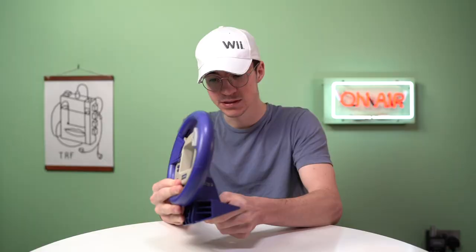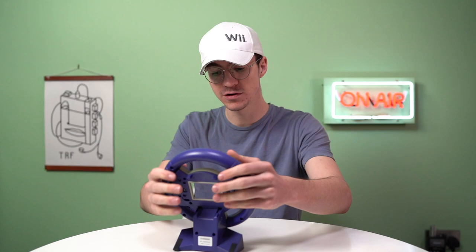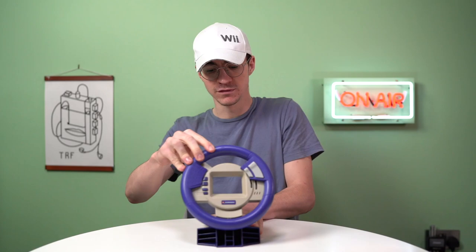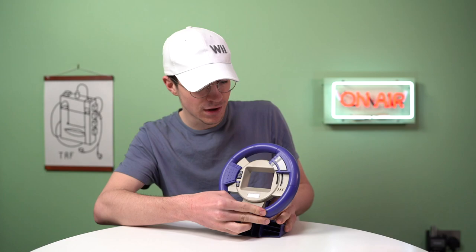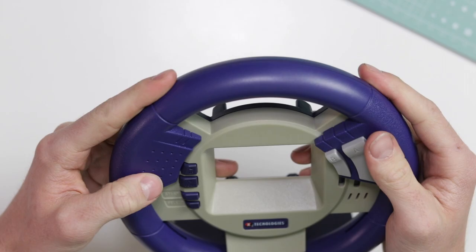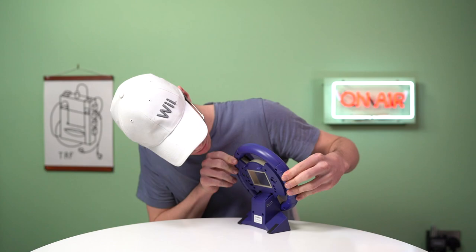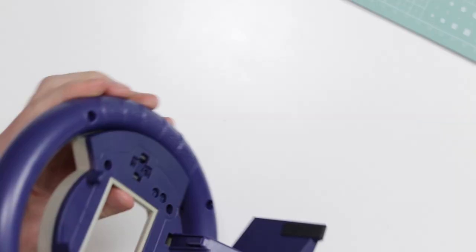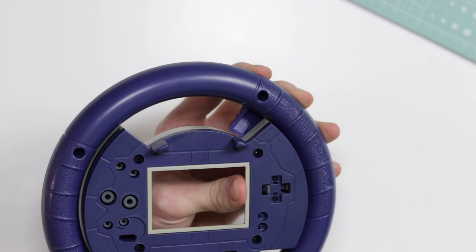Here it is. The little rubber feet have sort of come out of place, but that's okay — it's been in a box for a long time. Immediately it feels fairly good, actually. It feels fairly high quality. It's got some sort of spring-action loaded movement in there. The buttons obviously move with the steering wheel — these paddles here, which I imagine are for accelerating. The up and down buttons stay in the same place. Left and right is caused by the steering wheel actually moving. This is really cool.